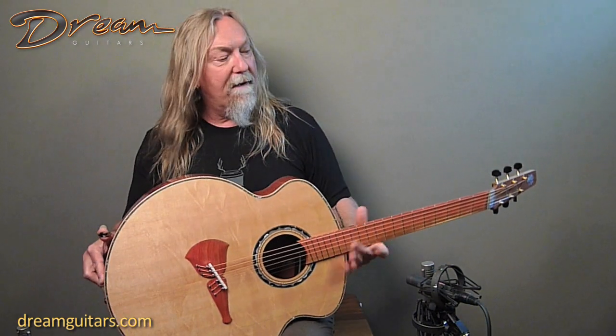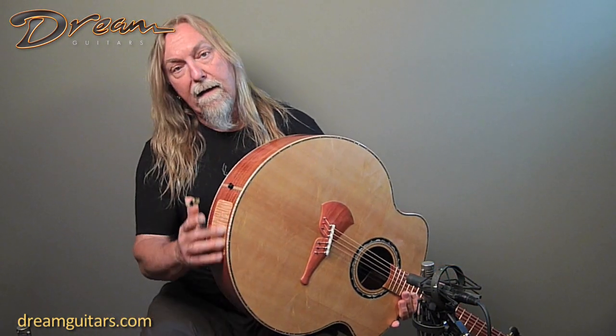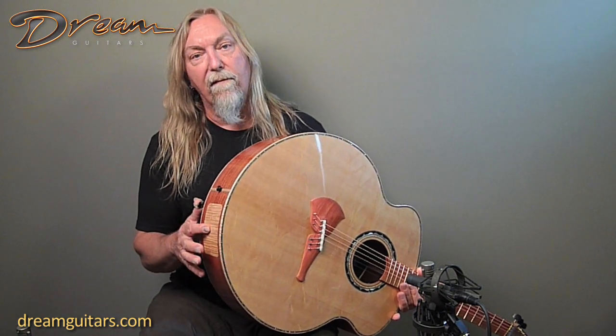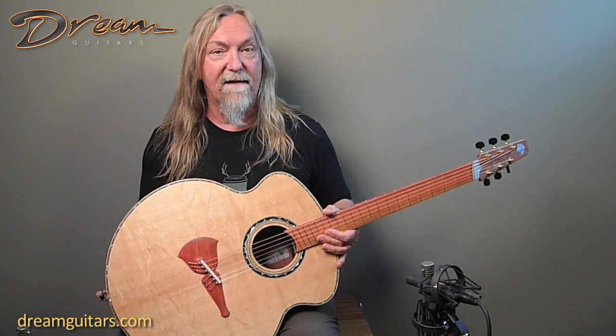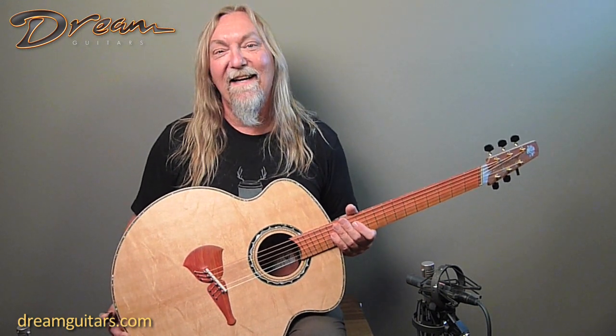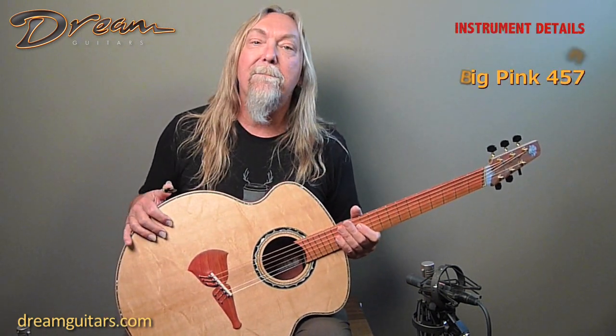The other thing about Klein guitars - just a side note - he always puts a trapdoor in on the end, which is really helpful for any kind of repair or adjustment you might ever need to do, or putting in a pickup system. I think they probably also use it when the guitar is completed to go in and still tweak the voicing a little bit to get every last ounce of sound out as well. So this one's a powerhouse - great for somebody who wants a strummer or a fingerstyle guitar that will just fill the room absolutely. Let's check out the Klein Big Pink.